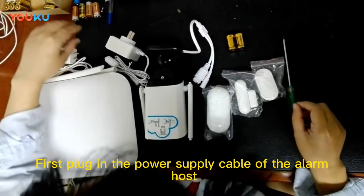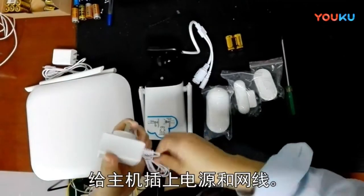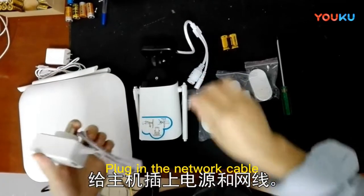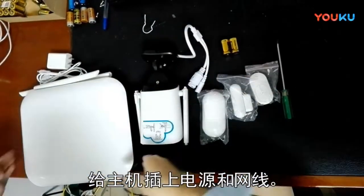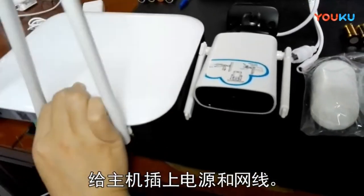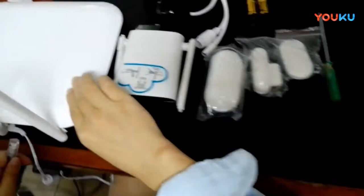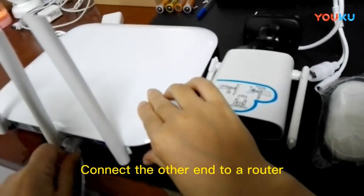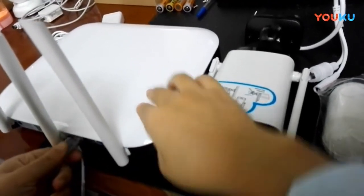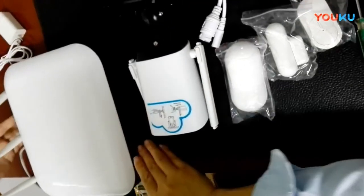First, plug in the power supply cable of the alarm host. Then plug in the network cable — one end connected to the alarm host, and the other end connected to a router.